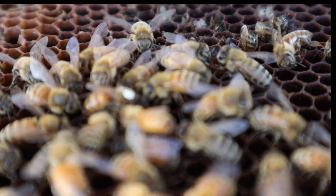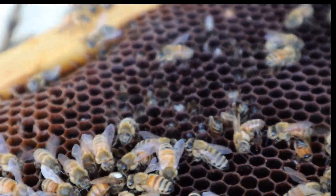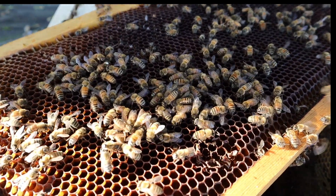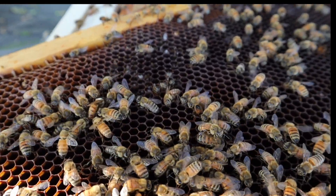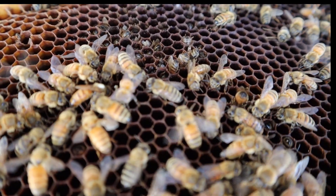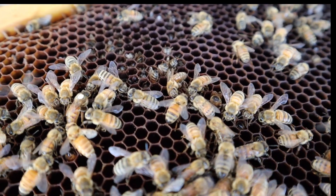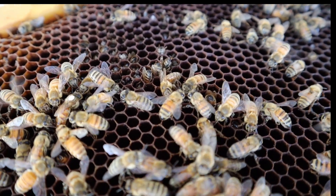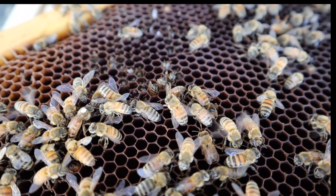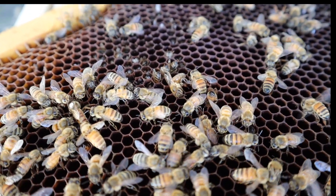I would say what it looks like to me is that they are definitely caring for her. See how they're just feeding her? They're actually kind of licking her pheromones, getting familiar with her. So that's a very good sign.